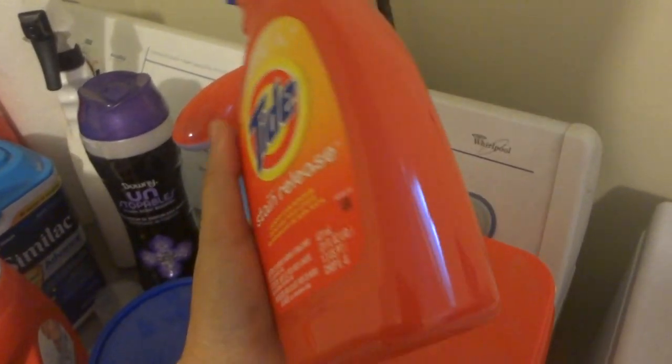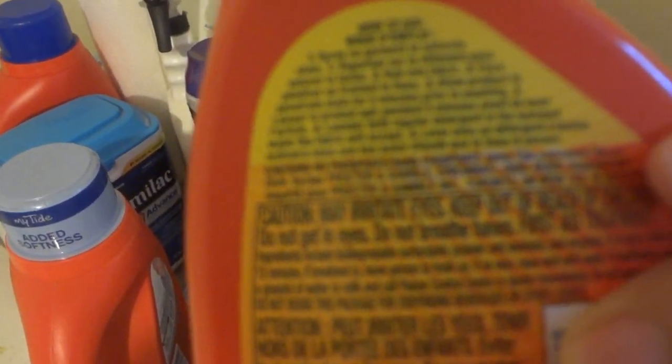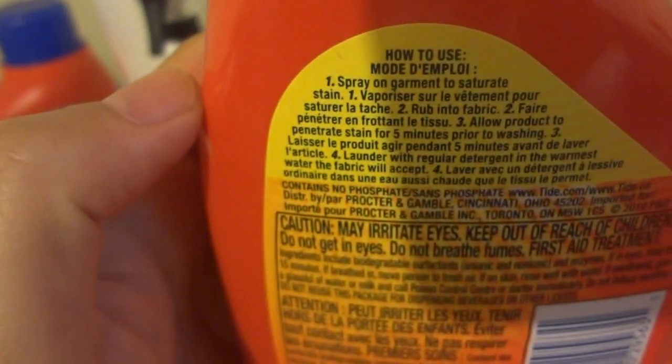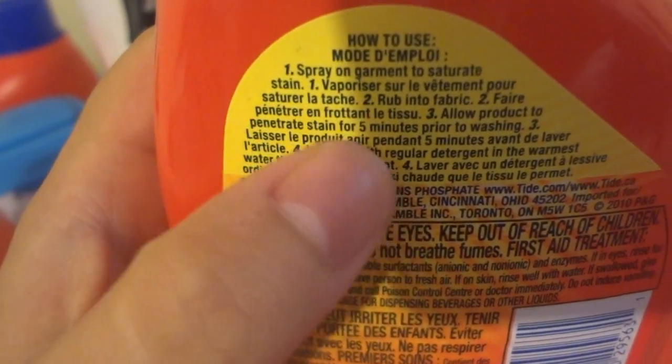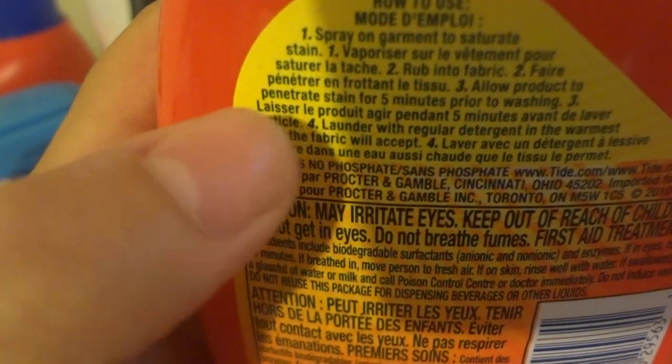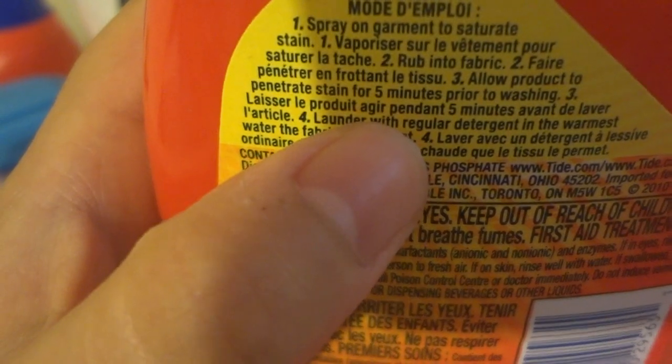And I rub it in, as it says right here: spray on detergent, then rub into fabric, and wait for at least five minutes.